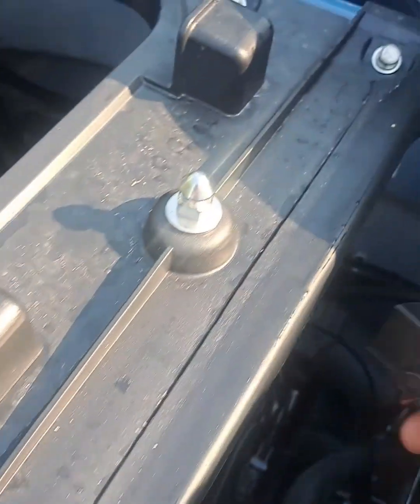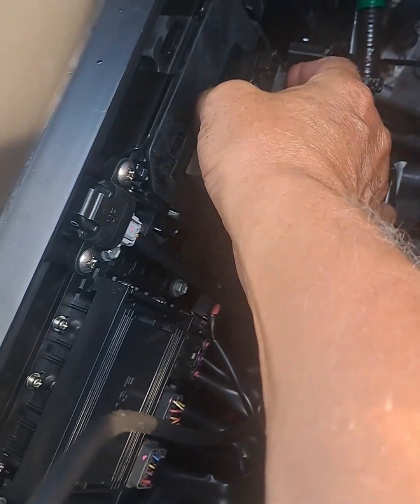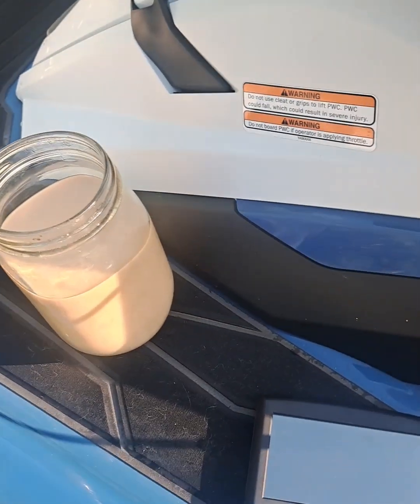I've already done the programming, but I'm going to go through it because it's kind of confusing on how to do this. If you're not somebody that does computers all the time, it can be a little bit confusing.